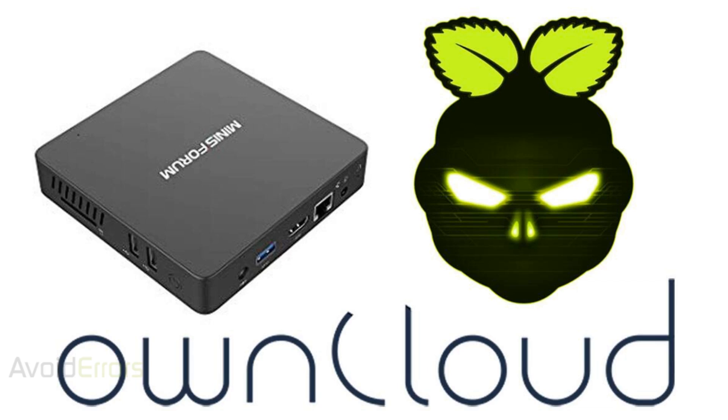Hi, my name is Miguel from Avoiderrers.com. In this tutorial, I'm going to be showing you guys how to install OwnCloud on a mini PC using DietPi.